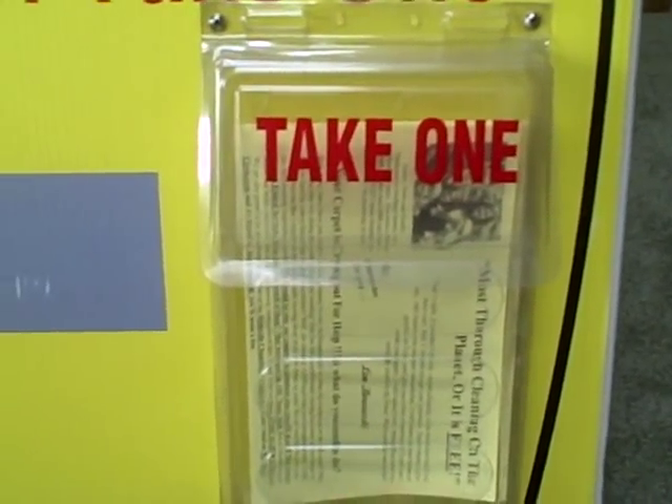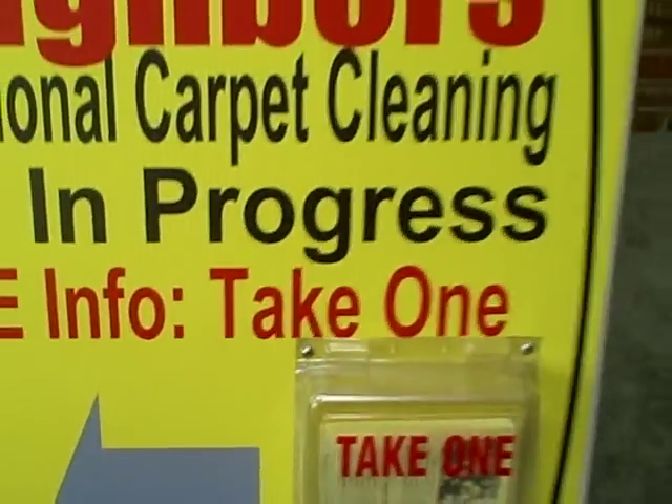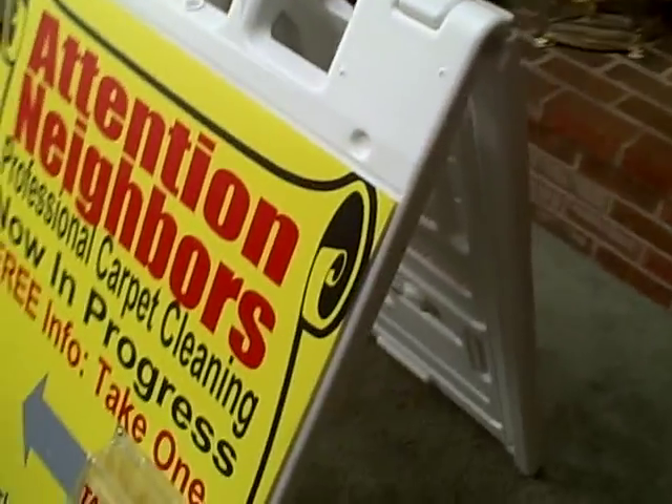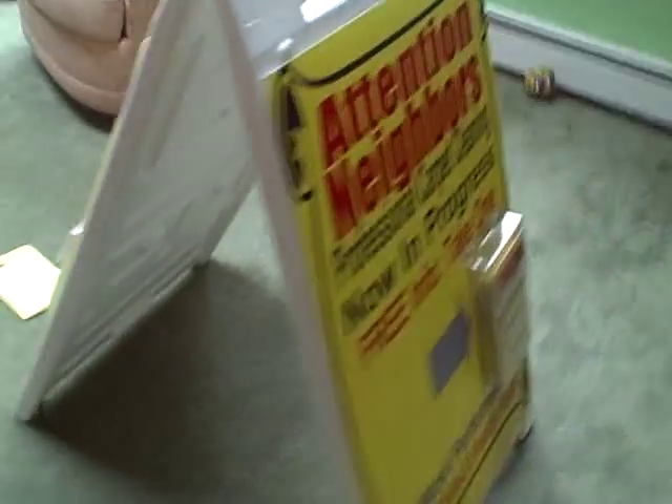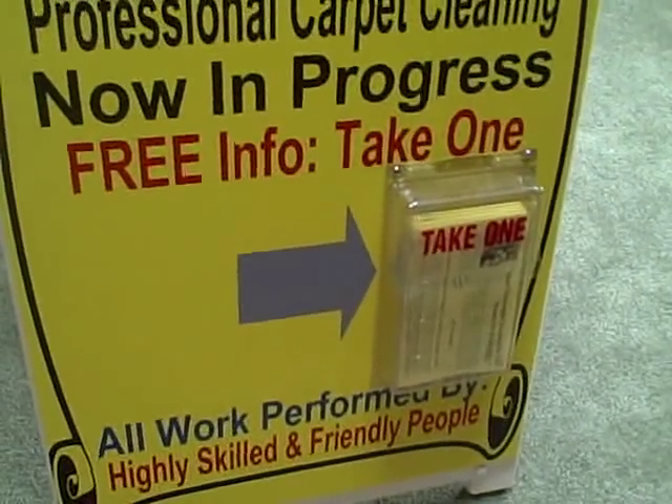One was taken at a job about a month ago and I got a job from it. So if you could see the sign — I'll show you this — it goes around in the back. This arrow points the same way towards the home.